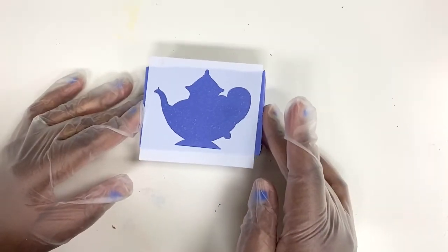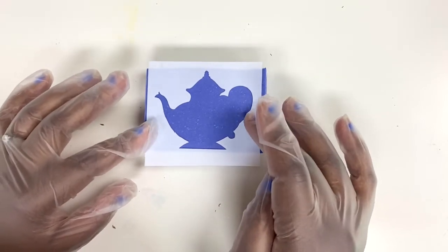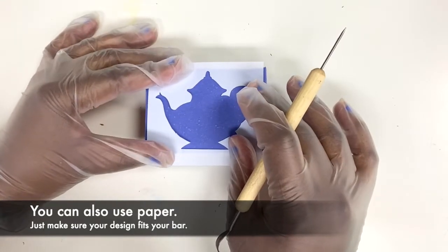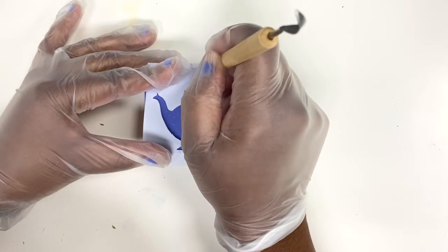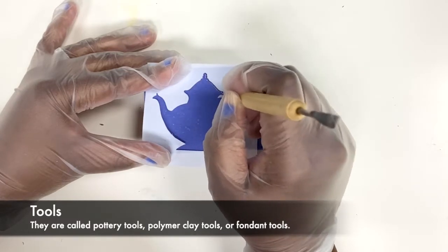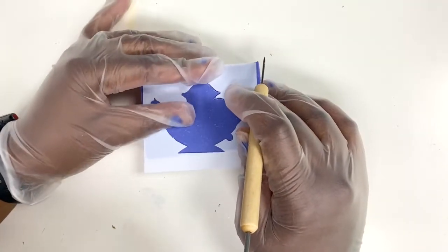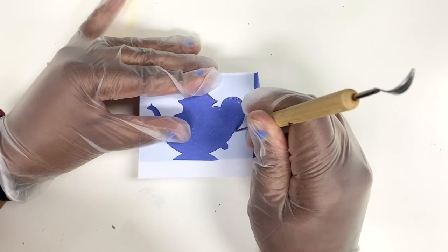I want to show you how I went about doing this. This is a stencil that I cut out using my Cricut with some stencil sheets that I picked up from Hobby Lobby, and I'm just going to trace the inside of the shape with this little carving tool. This carving tool I got from Hobby Lobby too, but you can find these on Amazon.